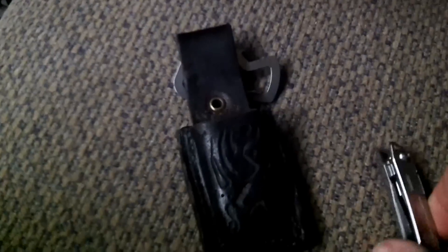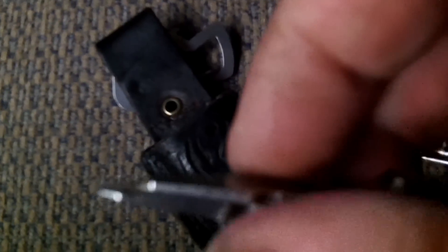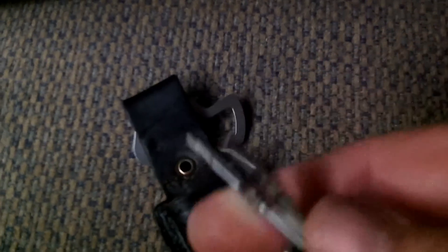On the other side you've got screwdrivers — a Phillips and a standard. Phillips works really good, standard works good. They all work good. It's a great knife.